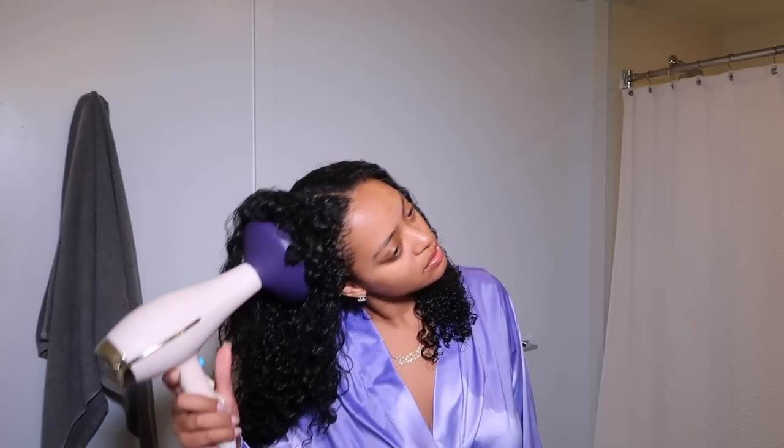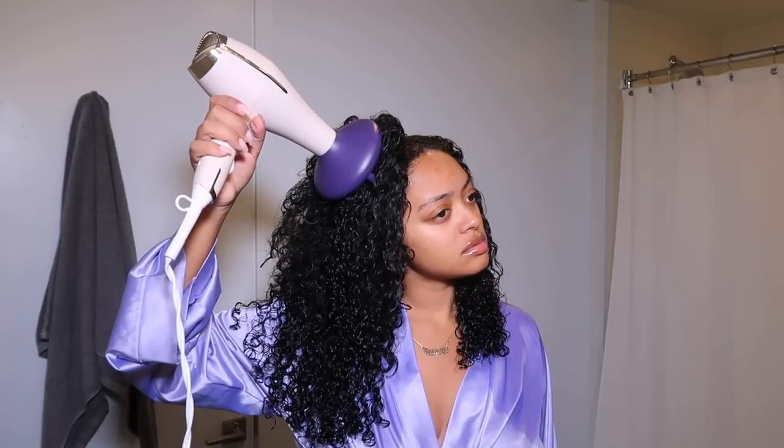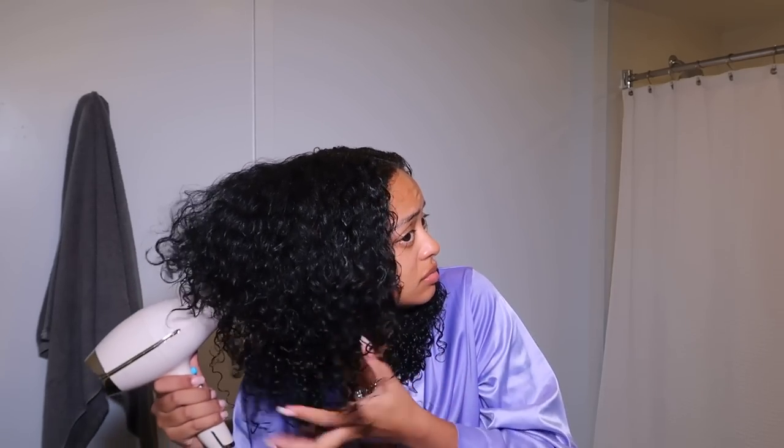Then I use my diffuser on my blow dryer. I don't let it air dry anymore because I want volume — I'm not opposed to a little frizz with my wash and go. The bigger the hair, the better the hair. It's funny because young Jasmine used to hate big hair, thought it was ugly — but so much growth has happened. Now I want an afro, I want it huge, I want volume. I diffuse at the root first, then work my way to the ends, feeling for damp areas and diffusing those more.